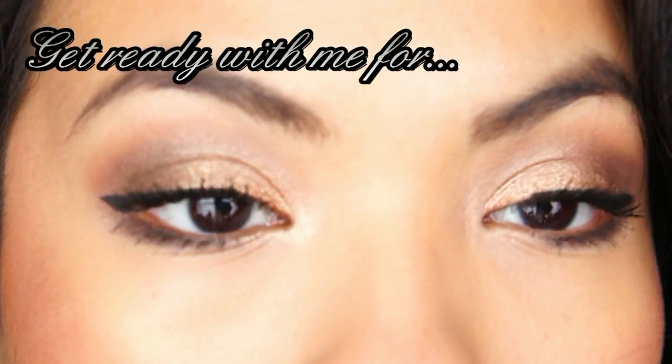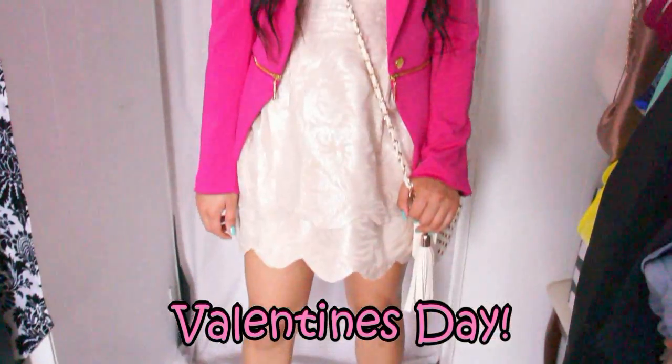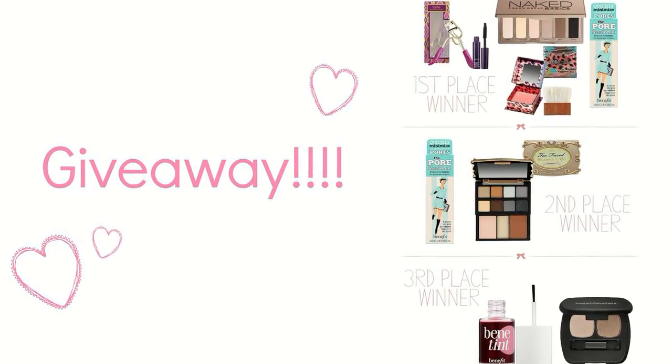Hey loves, it's Belinda and today I want to show you a Valentine's Day look. We are going to do our makeup, our hair, and an outfit. Make sure that you stick around to the very end because there's going to be a huge giveaway. So let's get started.